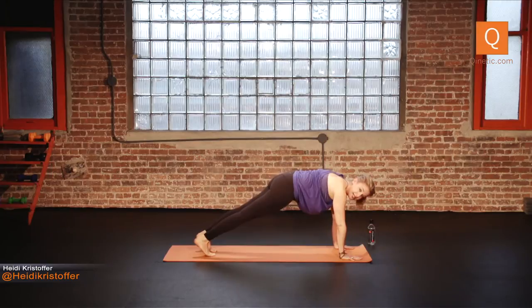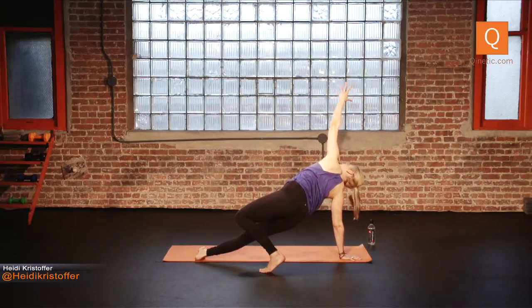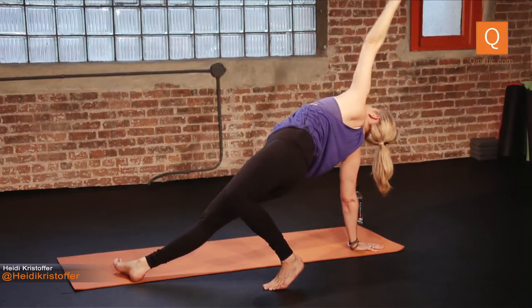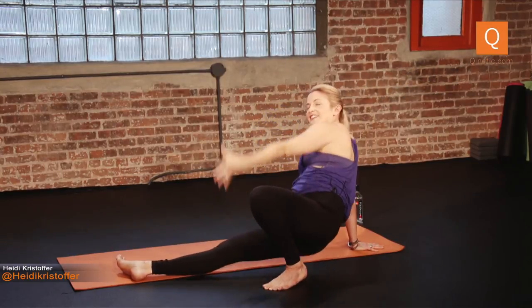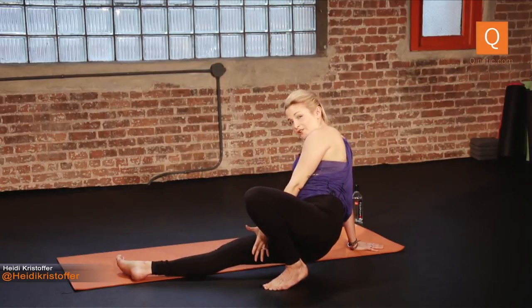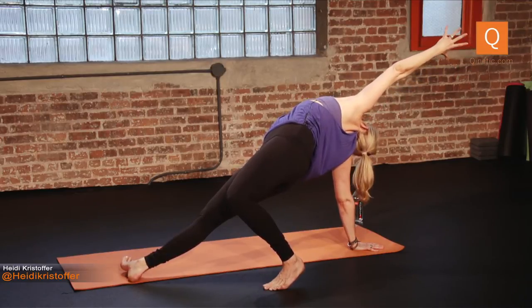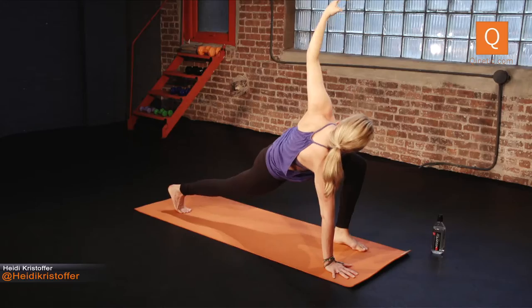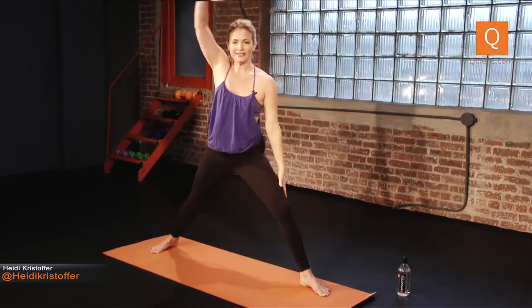Come to a plank pose. Transfer your weight to your right hand and right foot for a side plank. Lift that left arm up. Drop your left toes behind you — this is a rock star, another back bend. Lift your hips up, and then from your rock star, simply drop your hips towards the ground. Inhale, lift them right back up. Twice more: hips to the ground, inhale lift. One more time, hips towards the ground, inhale lift it up. Keep your whole body the same except for your left leg — step your left foot forward all the way to where your left hand would be in a plank. You're in a low lunge twist.